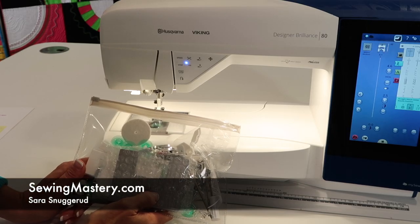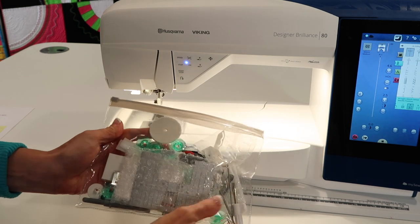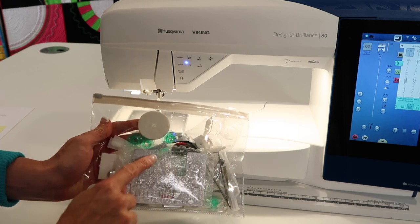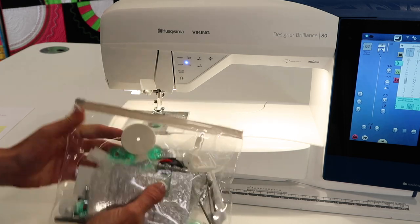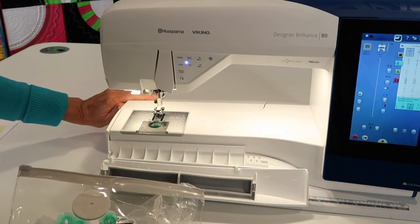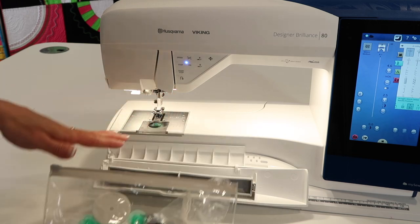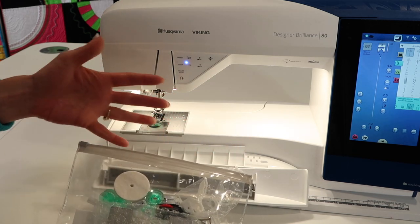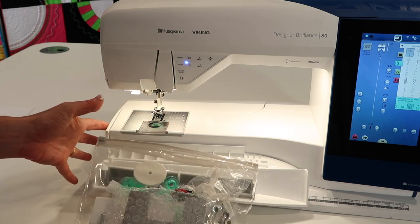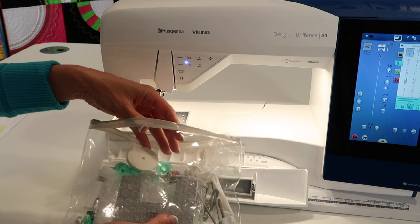The Husqvarna Viking Designer Brilliance 80 comes loaded with accessories. When you open it fresh out of the box, it comes in a zippered pouch, but I'm going to show you what each of the accessories are plus where to put them so they all fit in the accessory box. This is a great way to stay organized — if you have a place to put it, you'll put it back.